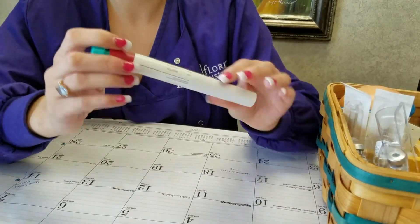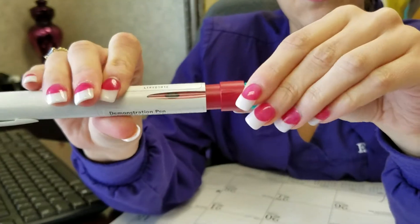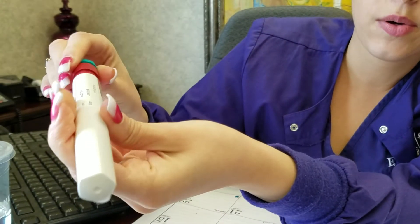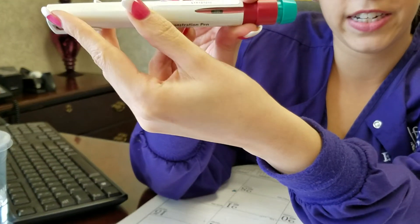So what you're going to do with this one — you see right here how there's that little black dot? It has a number. So you can dial it to your dosage. If you go over the dosage, it's okay, you can go back and forth. So your dosage is 225, so you're going to dial it to 225 right there.